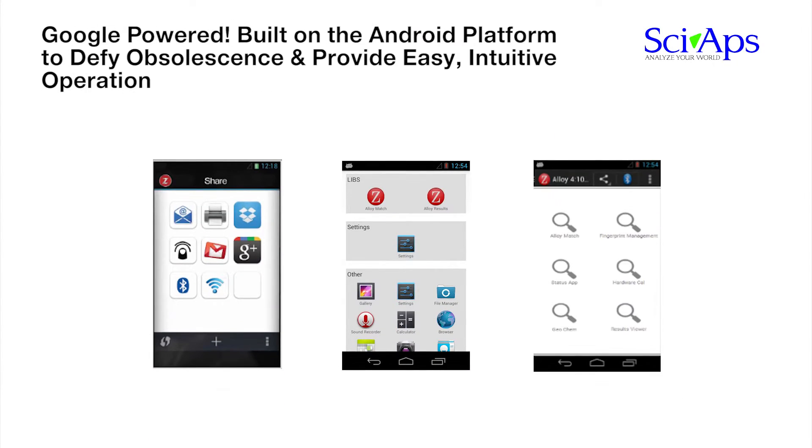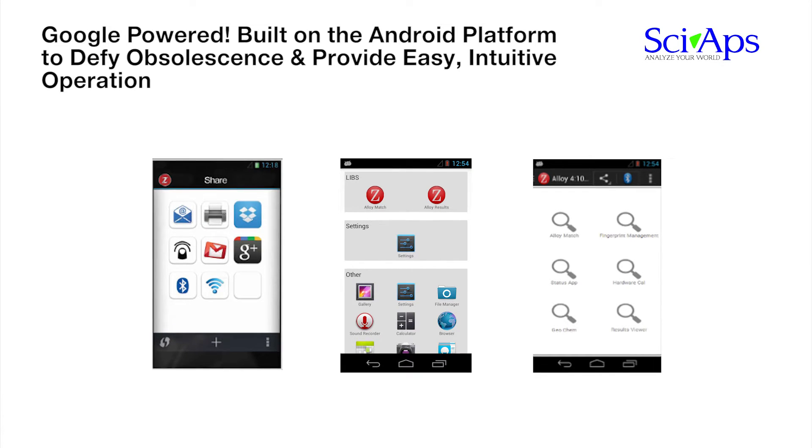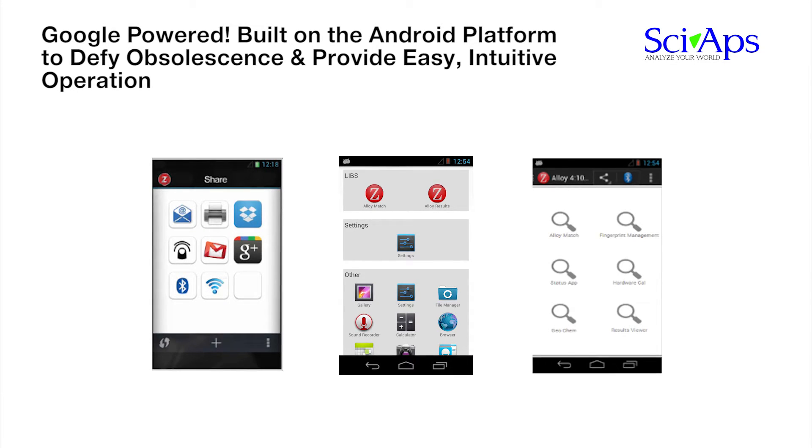The SIAPS-Z is apps-driven like your smartphone or tablet. The analyzer can be purchased with pre-installed apps like Alloy, Geochem, or Academic apps, or you can download them later. All installed apps are easily visible from the home screen on the analyzer. In general, any app that you run on your smartphone or tablet can also be operated on the analyzer.